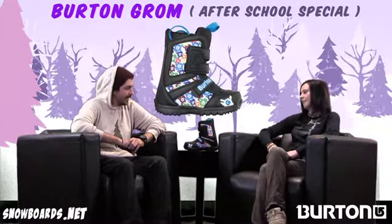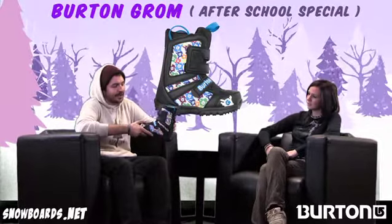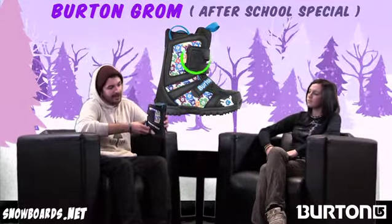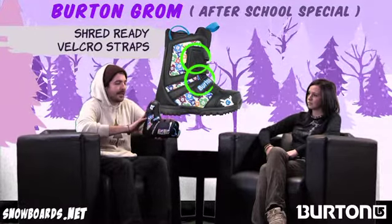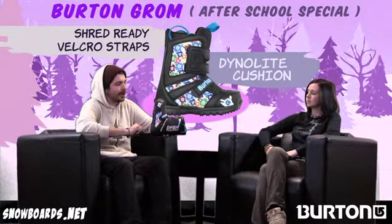So Levi, great little boot for kids. Indeed, a couple of awesome features making this thing a good boot for your little one. There's velcro on here — super easy to get in and out. There's a nice EVA sole to it making a nice light boot, not going to be clunky for them walking around on.